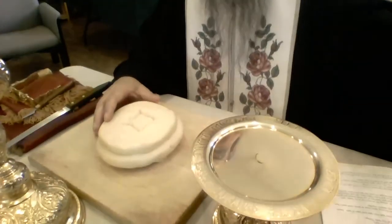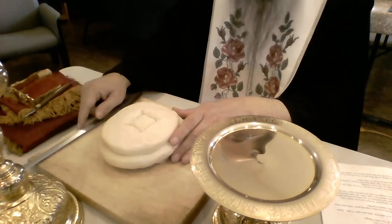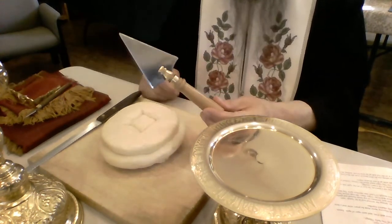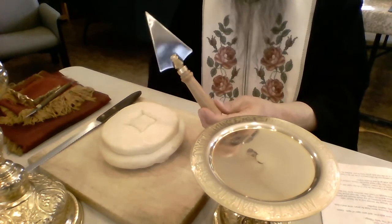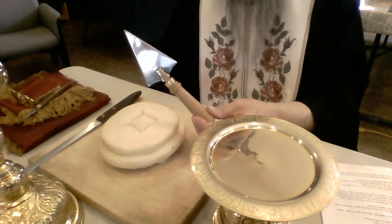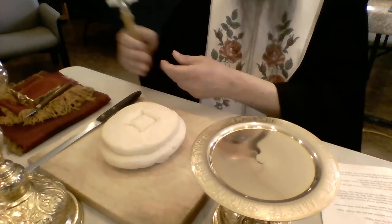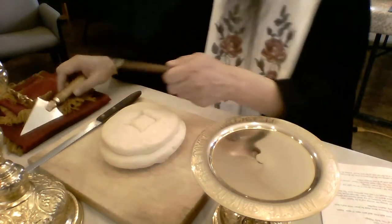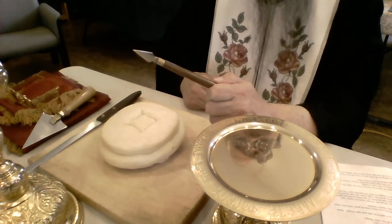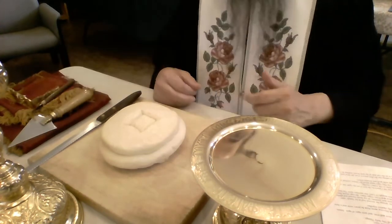We have here the loaf that's going to be cut. Here's the knife that we'll use. And here's a picture of the spear — this is a very large spear, and this spear is reminiscent of the spear that the soldier pierced the side of Christ with when he was hanging on the cross. We have a special prayer for that, which we'll get to. I also use a very tiny spear, and that tiny spear is for taking out some of the particles for the faithful.